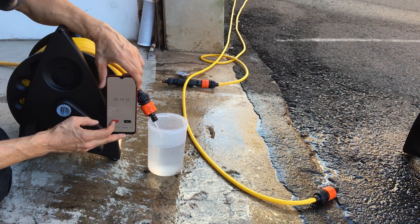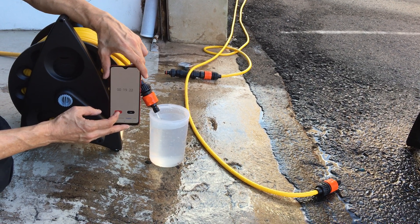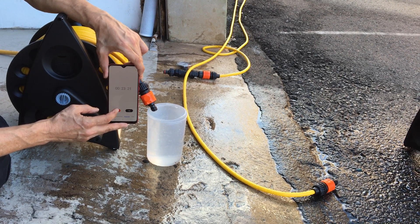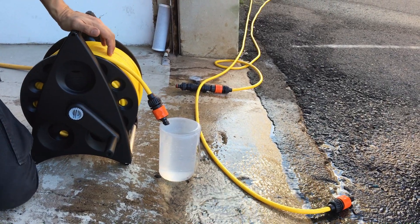So the water having to go round in a circle, it does make a difference. So if you're finding you're on a job site and you're not getting enough flow rate, take all the hose off the hose reel. That was 23.34 seconds.